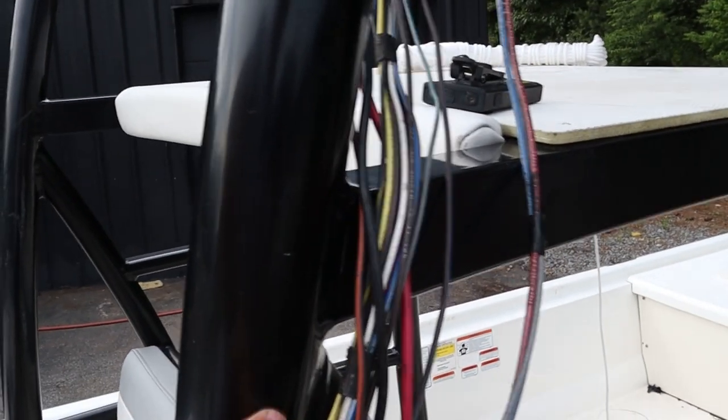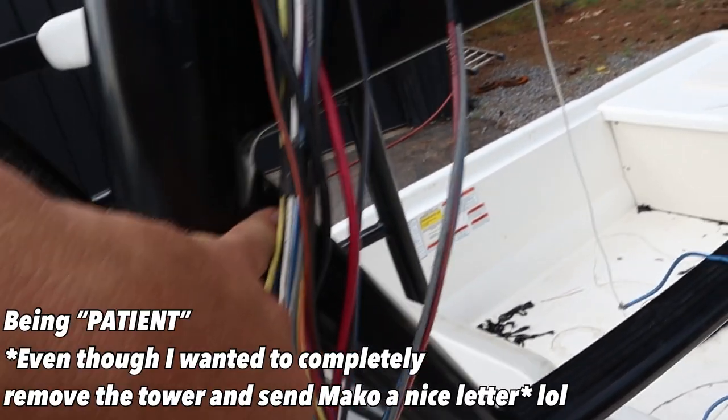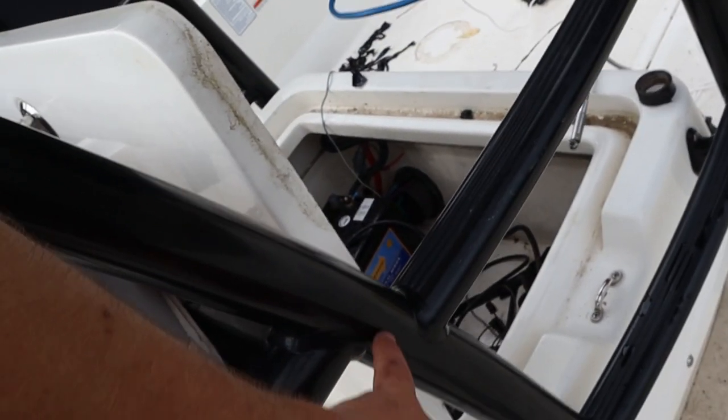Once I got it to here, right at this weld, it hung me up again. So just like I said, be patient — got it over the weld, then all the way down. This part was a little bit easier.